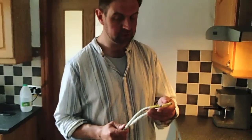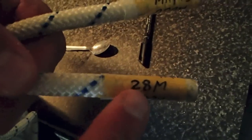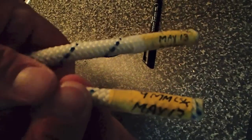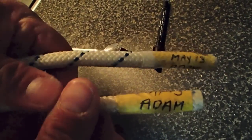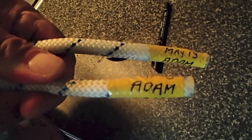Now we've got both ends of the rope marked clearly, so anybody can pick this rope up and make a decision on whether it's long enough and appropriate for the use they have in mind. On both ends: the length — 28 metres; the rope type — 9mm low-stretch kernmantle rope; date put into use — May 2013; and of course who owns the rope.